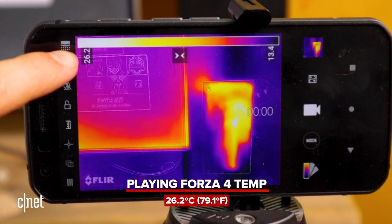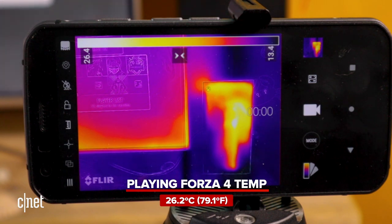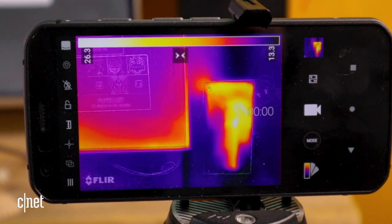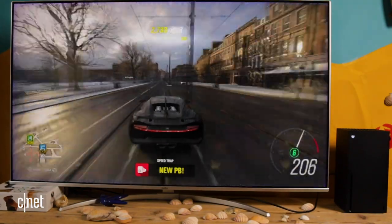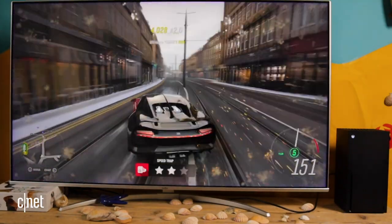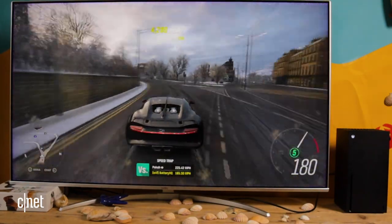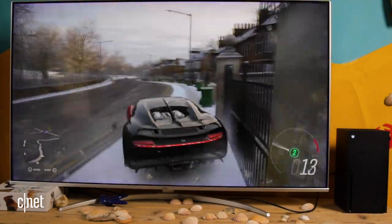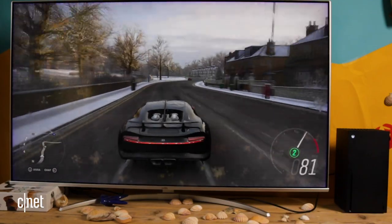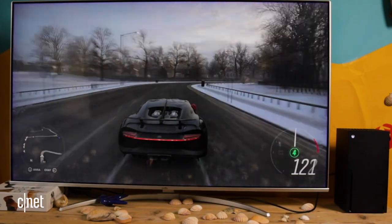You can see we're already up to 26.2 degrees at the hottest point — 26.4 — it's definitely climbing. Probably as a result of my terrible driving, which is forcing the car through a load of trees and breaking things, which is creating more particles and more items that the console has now got to process. So basically the worse I drive, the harder the Xbox has to work, so let's get reckless.